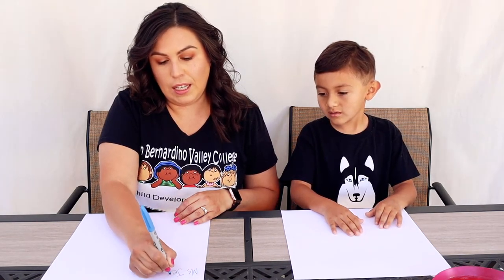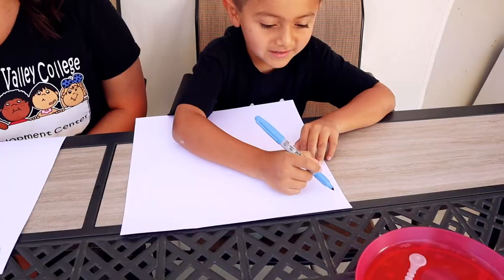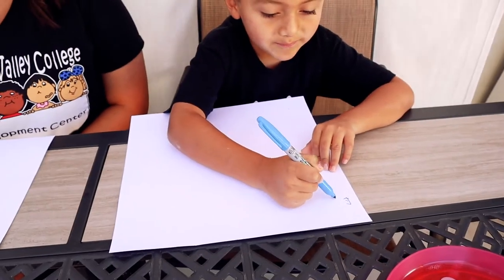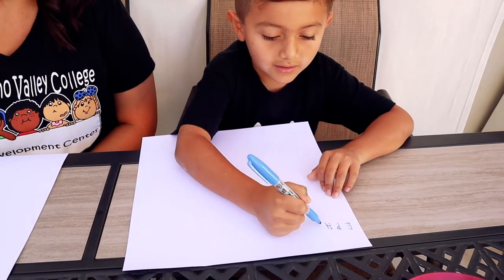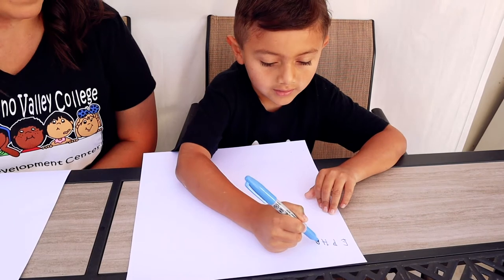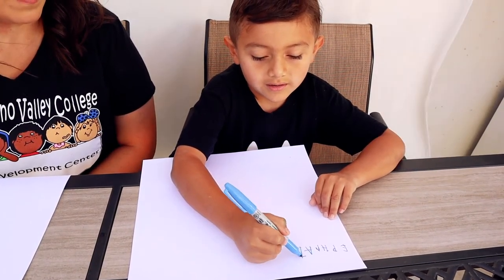Now we have all our colors mixed in the bubbles. Here's your paper from your cardstock. I'm going to spell my name — my name is Miss Jessica: J-E-S-S-I-C-A. Can you spell your name, Ephraim? E-P-H-R-A-I-M.